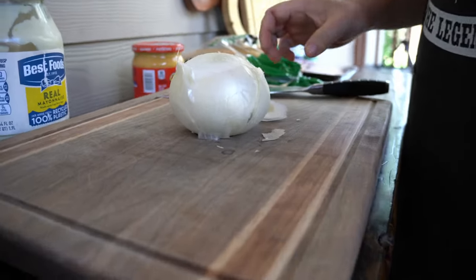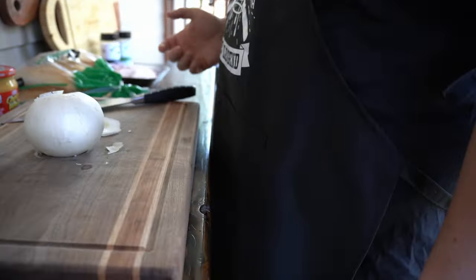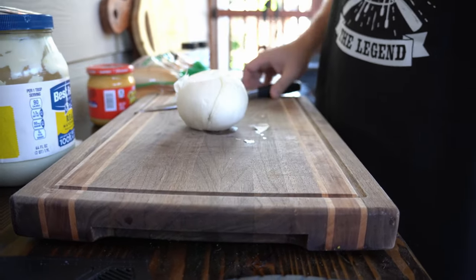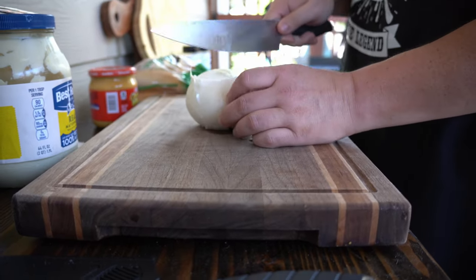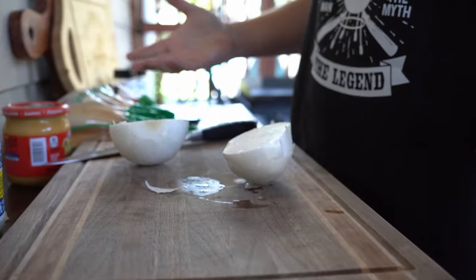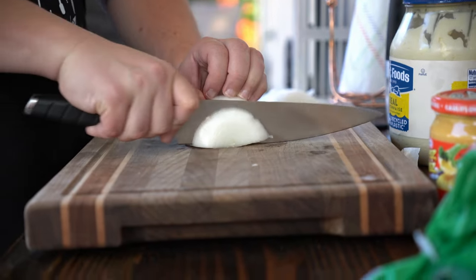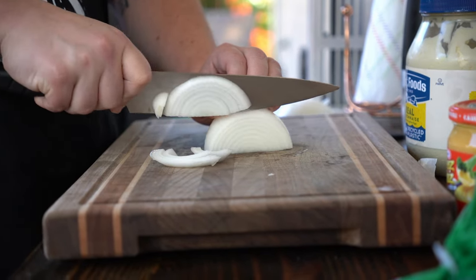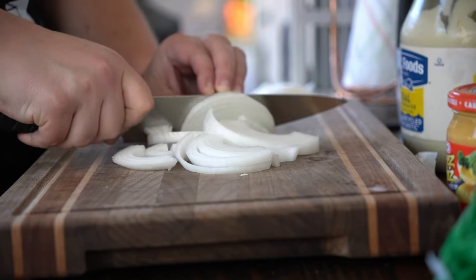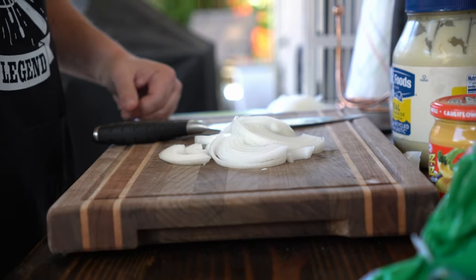Now you got it flat on both sides, nice and easy. Step one — we haven't peeled it yet, so we're not peeling it yet. While it's flat like that, keep it nice and simple, cut it in half. Now we're in half. We got our onion peeled and now we're going to slice it for our cheesesteaks. Real simple — nice and easy, just slicing, not dicing.